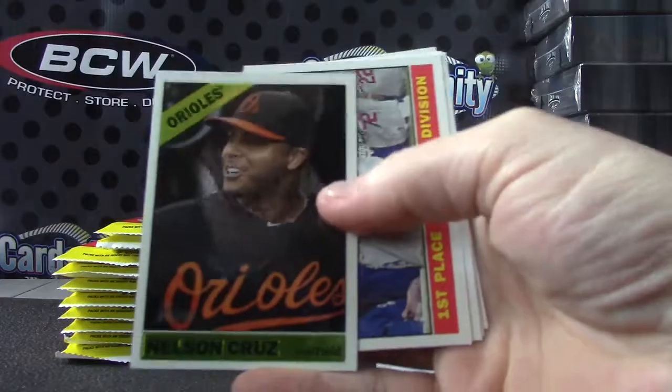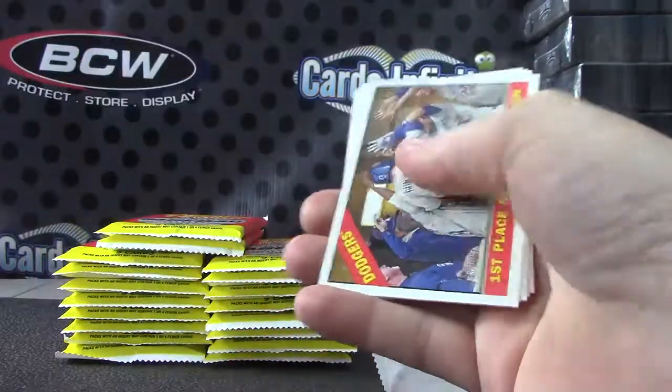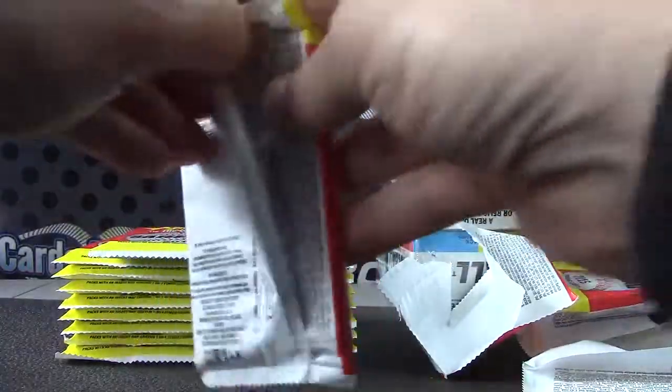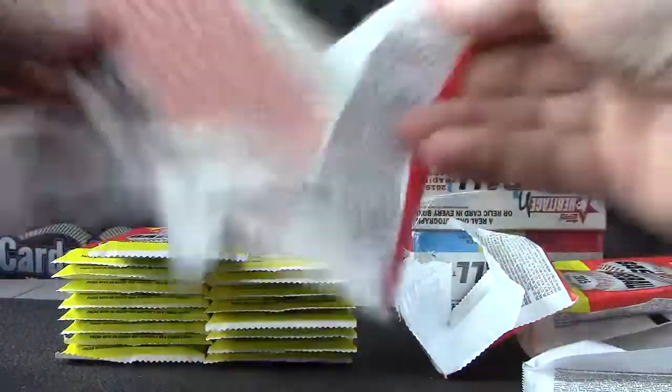There's probably some short prints in here. Here's a Nelson Cruz — that one's numbered to 999. A lot of times some of these cards will be short printed even though they look like standard base cards.